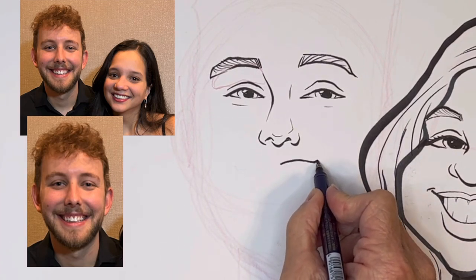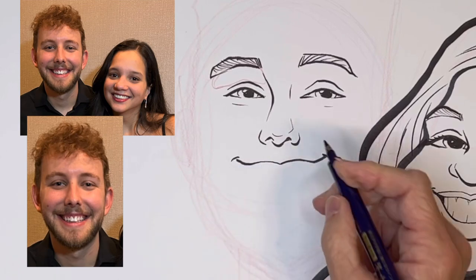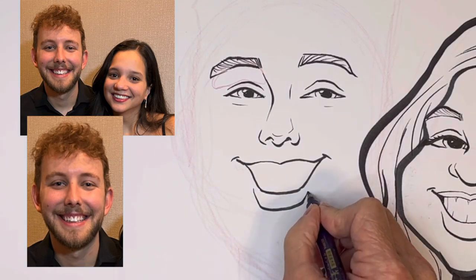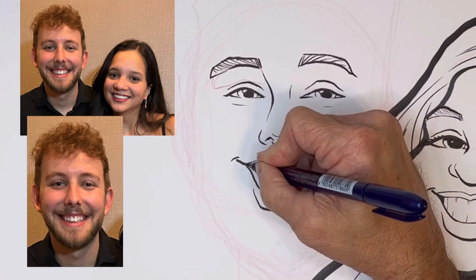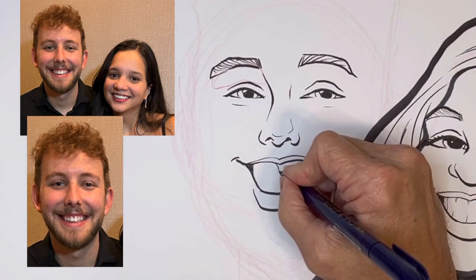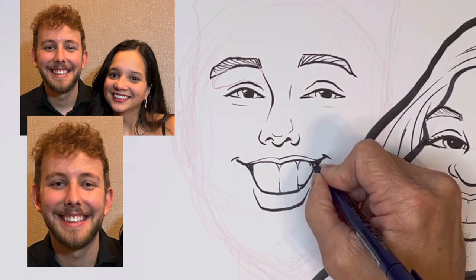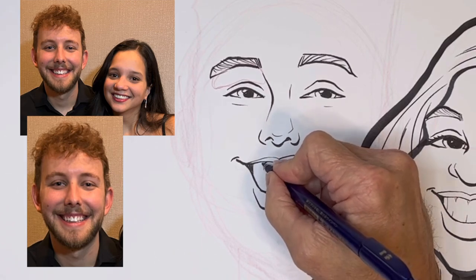Now for the smile — the smile is a little more crooked, and I'm exaggerating it a little bit. There's shadow on either side, so we can add that. We're doing the same thing with teeth — I'm not even drawing the bottom teeth. I'm just drawing the top teeth and making them look long and crazy.